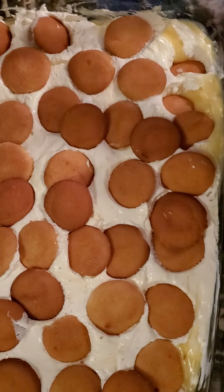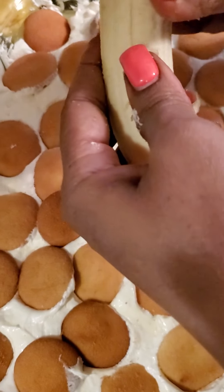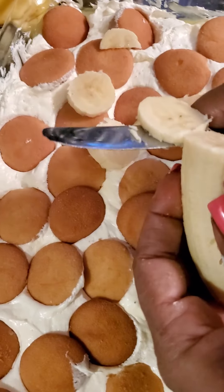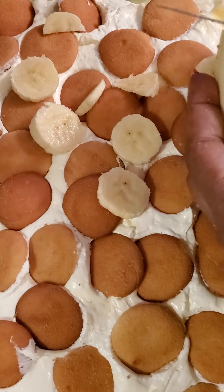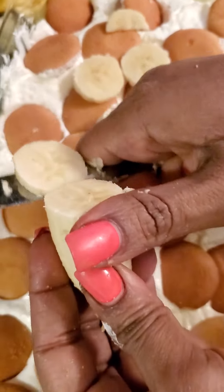Okay, then you're gonna top it with more bananas. Get that annoying string out the way.